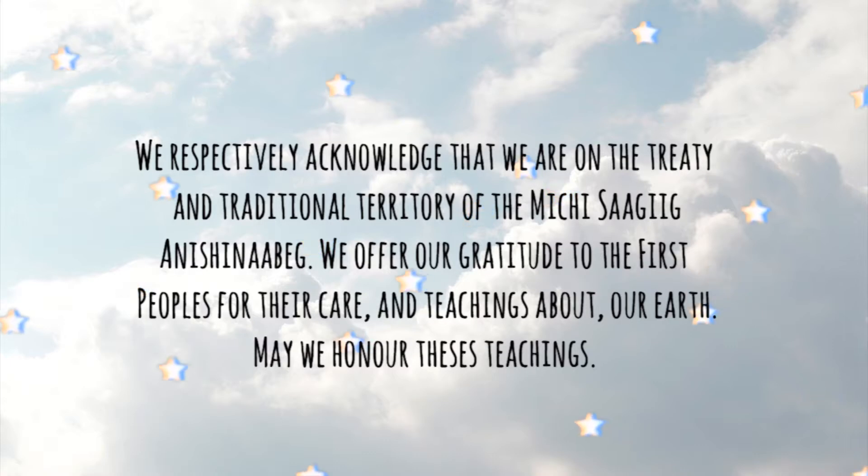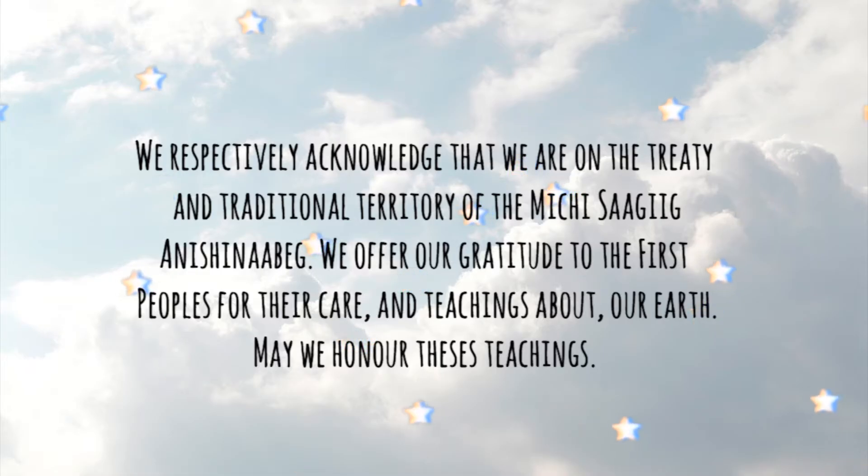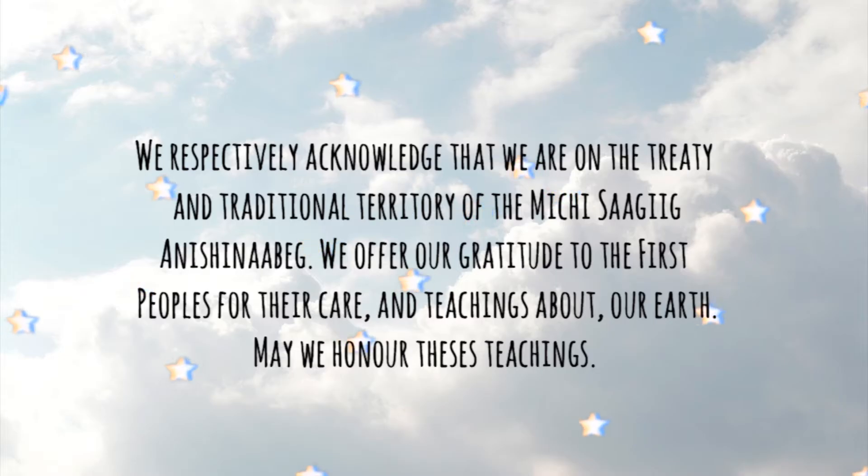Before we start the video, we're going to do a quick land acknowledgement and honor the people who lived here in Canada and in Peterborough before us, and still live here to this day. We respectfully acknowledge that we are on the treaty and traditional territory of the Michisage Anishinaabeg. We offer our gratitude to the First Peoples for their care and teachings about our earth. May we honor these teachings.